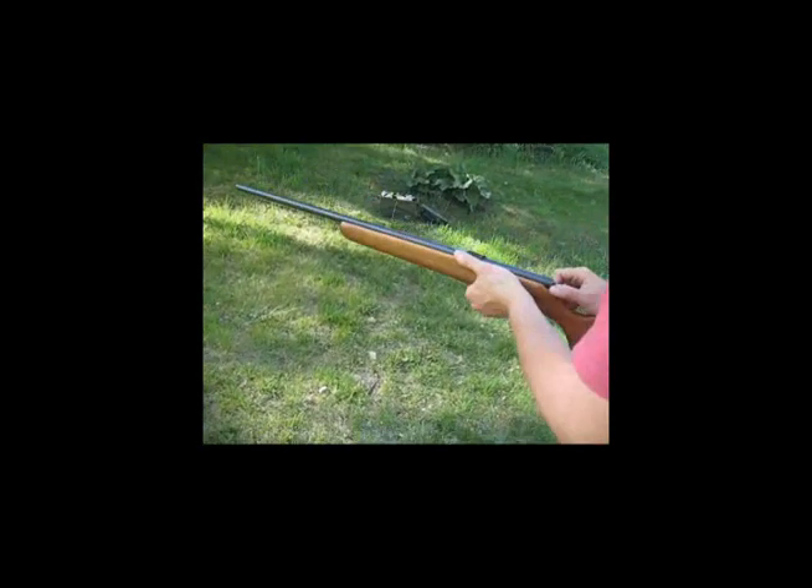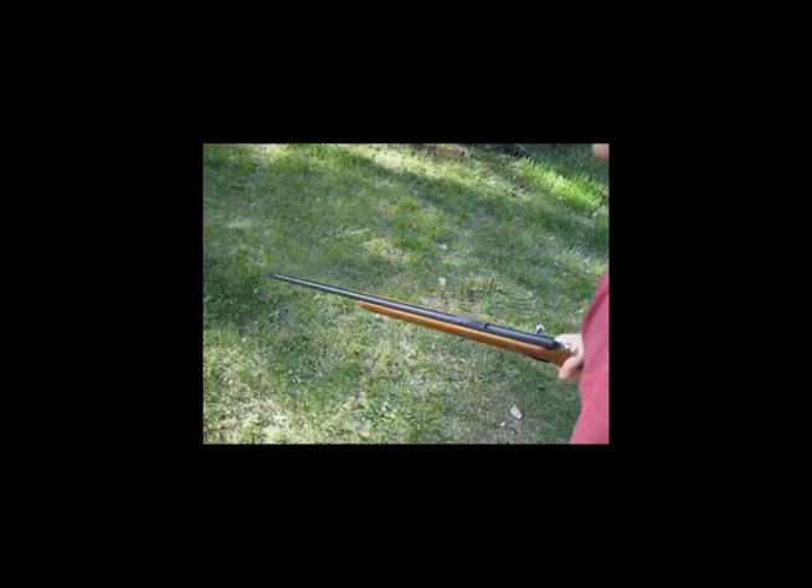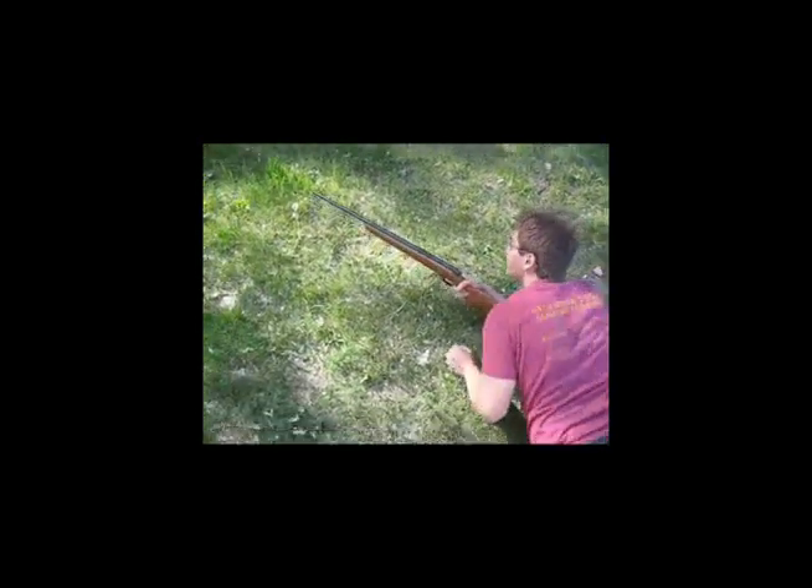Alright, this is the first take of the Death to the Differential Equations book. I'm going to be using a .22 and a 12 gauge shotgun, I believe. Alright, first is the .22 caliber rifle.